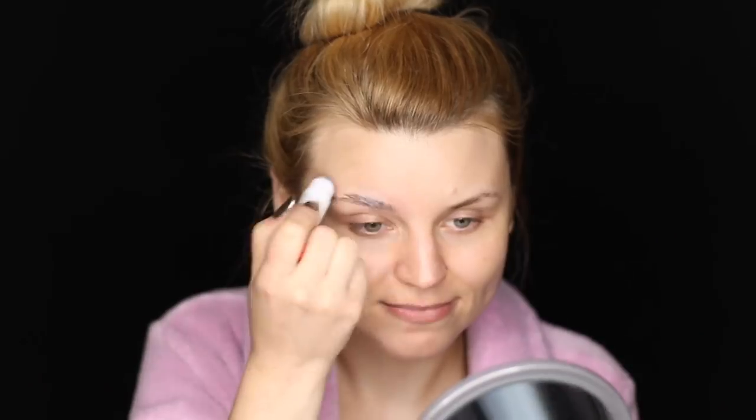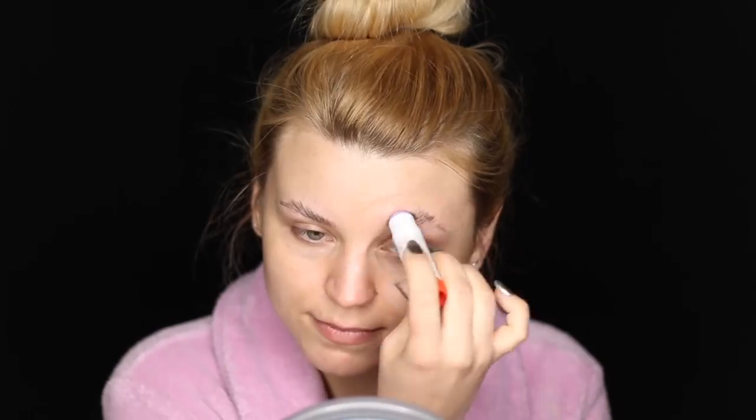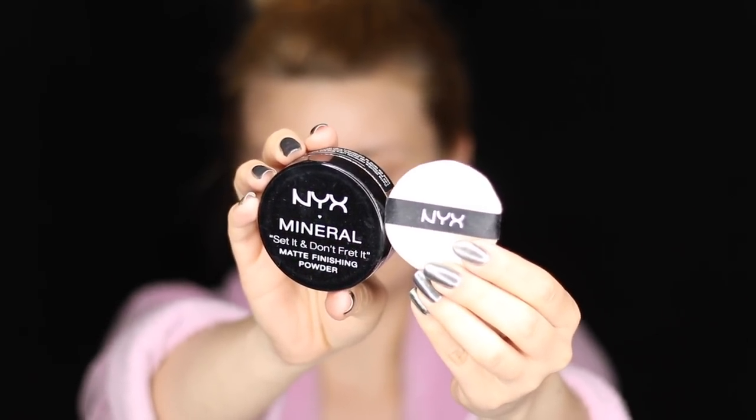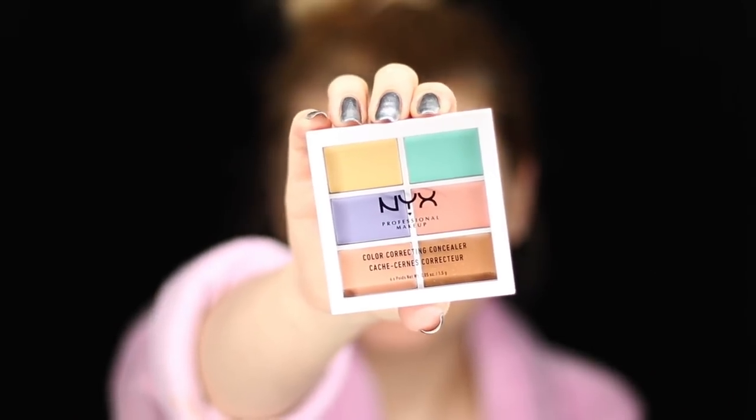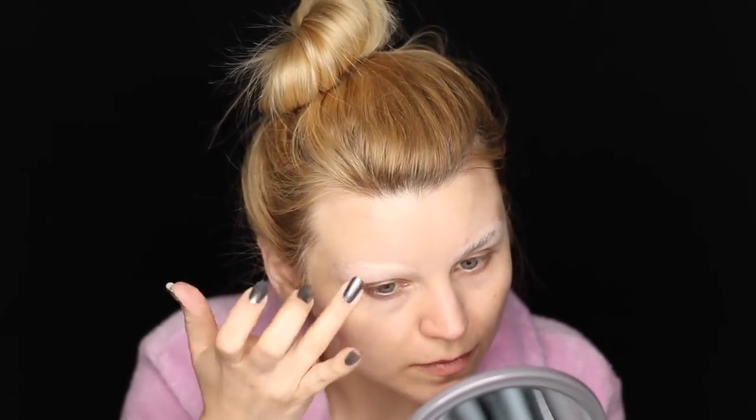I'm starting this tutorial by moisturizing my skin first, using the Vichy Mineral 89 Face Moisturizer. I'm applying this all over my face, my neck and chest, and this is going to help my cream products glide on a lot nicer and smoother. I want to conceal my eyebrows for this look, so I'm applying a layer of glue, letting that dry for a minute, and then going over it with the NYX Mineral Set It Don't Thread It Powder. Now I'm dusting off the excess and applying a shade from the Color Correcting Concealer Palette with my fingers to help conceal the color of my eyebrows, then setting that concealer with some powder.